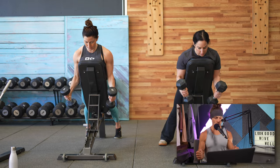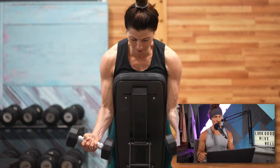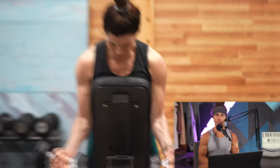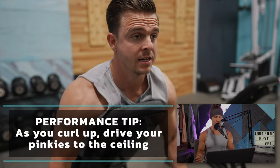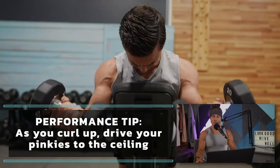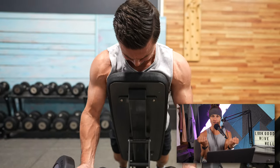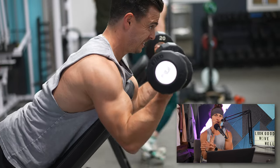Holding two dumbbells, let your arms hang down completely straight. You can begin with the dumbbells in a neutral position — hands facing each other — or in a supinated position, palms faced away from you. As you curl up, the end position is with supinated palms, or palms up to the ceiling. A key technique point: as you curl up, think about driving your pinkies up to the ceiling. Starting from that neutral grip and rotating the pinky up as you flex hits two of the actions of the bicep.